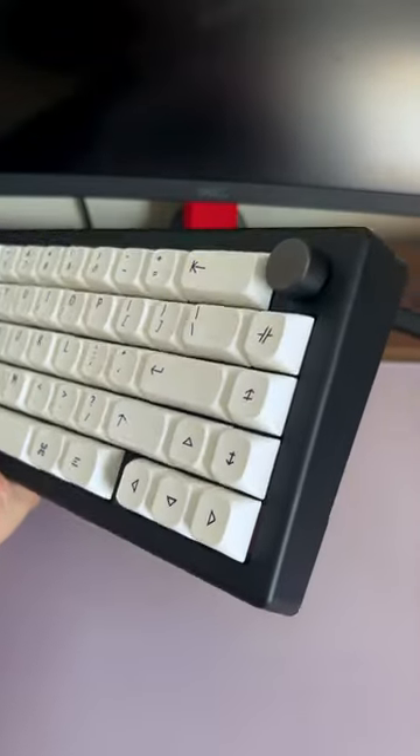Then cap it off with the plate and the top case. Finally, pick your switches and a set of keycaps and you're done. Now let's hear the sound again.